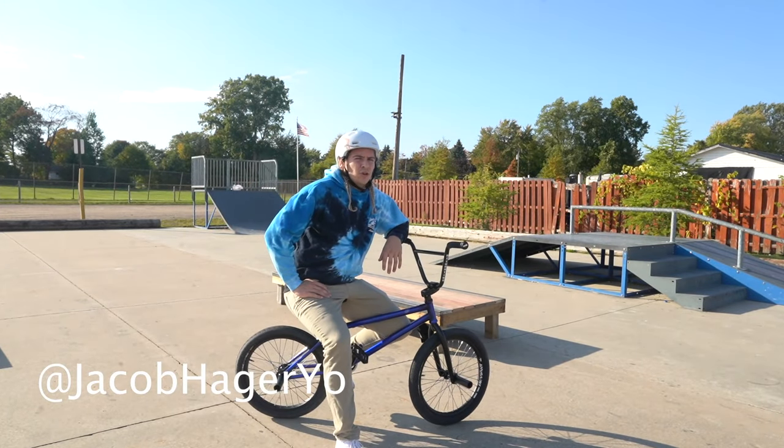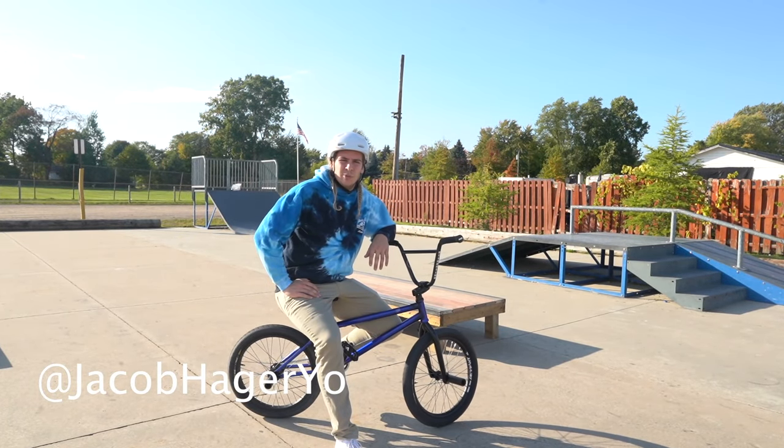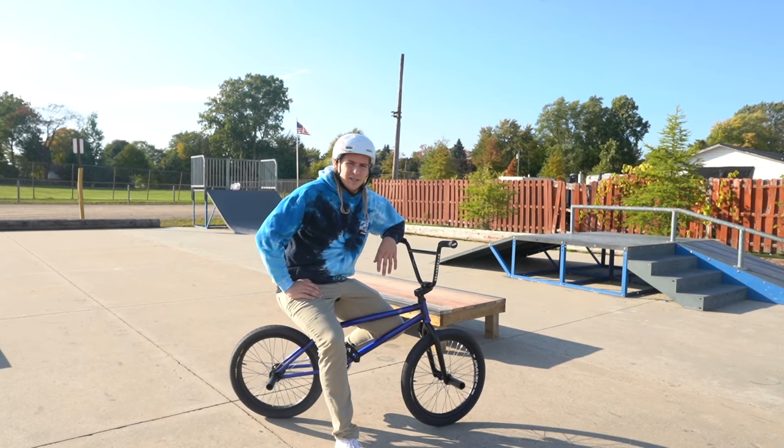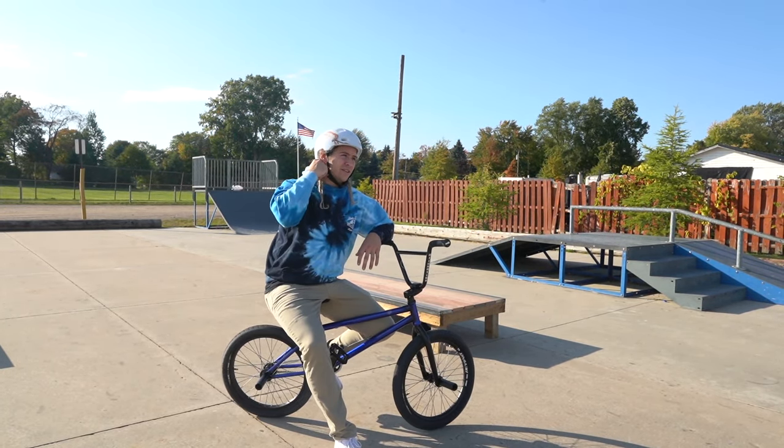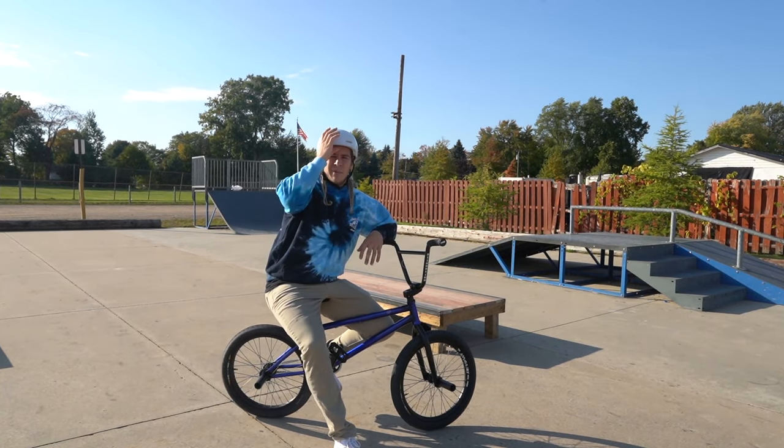What's up? I'm Jacob Hager and I'm gonna show you 10 easy tricks you could do if you're a beginner bike rider and don't know how to do any tricks. I'm not gonna go super in-depth on these tricks. I'm just gonna kind of show you what they are and give you a tip on them.